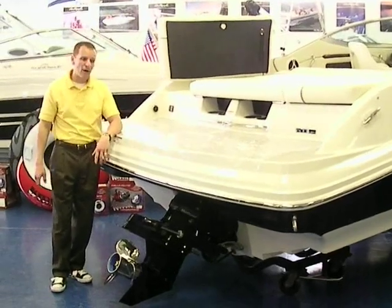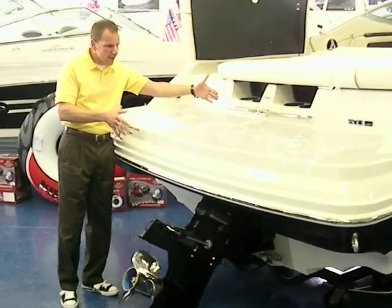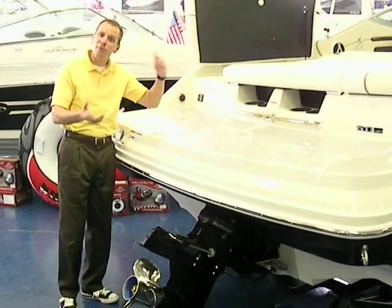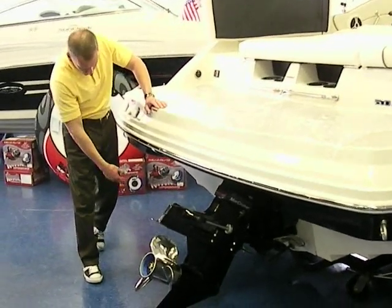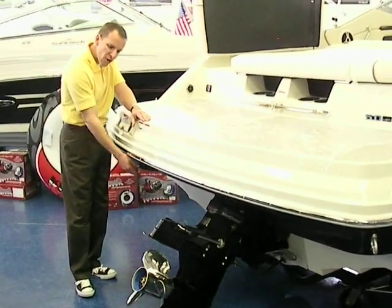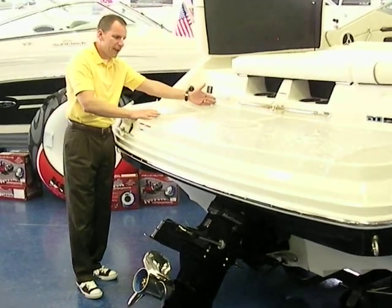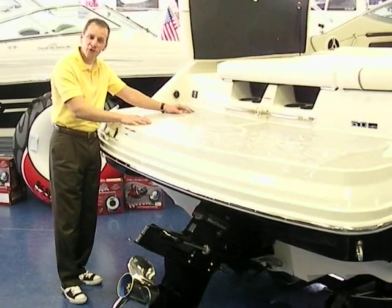One of the things we liked about it was the large swim platform. With kids, they can jump on and off the back without having to worry about the out drive. Here in the showroom the out drive is all the way up so it can sit nicely inside, but in the water the drive is all the way down. It's a nice big area with good grip — the kids could jump in and out and we felt secure.